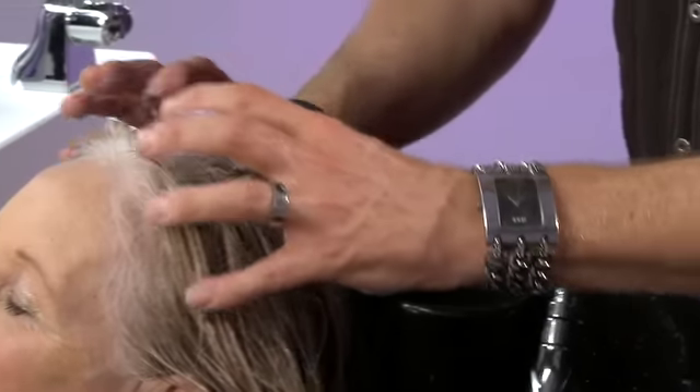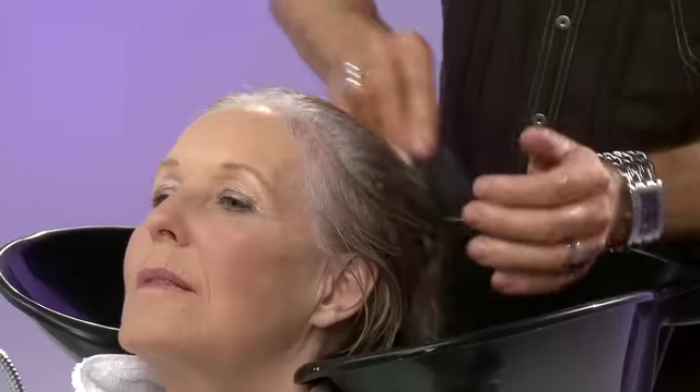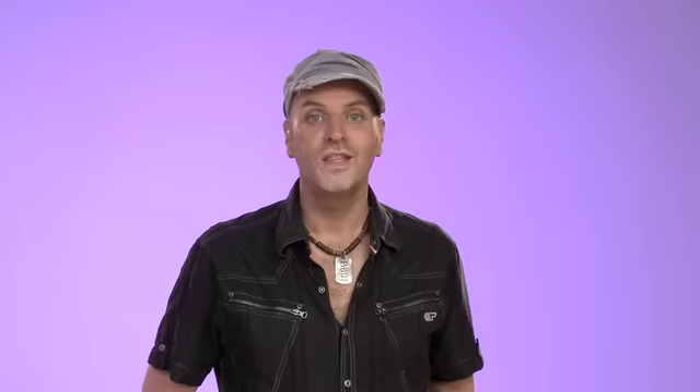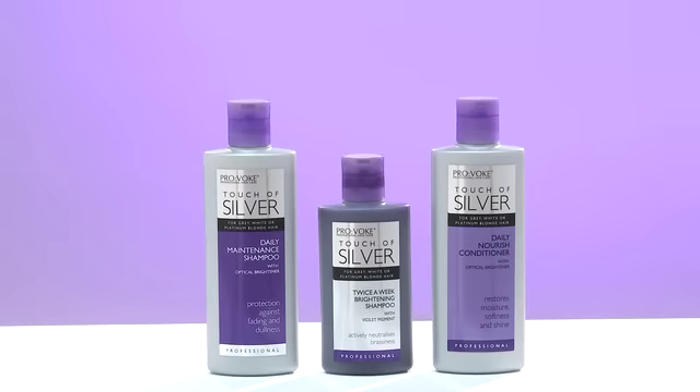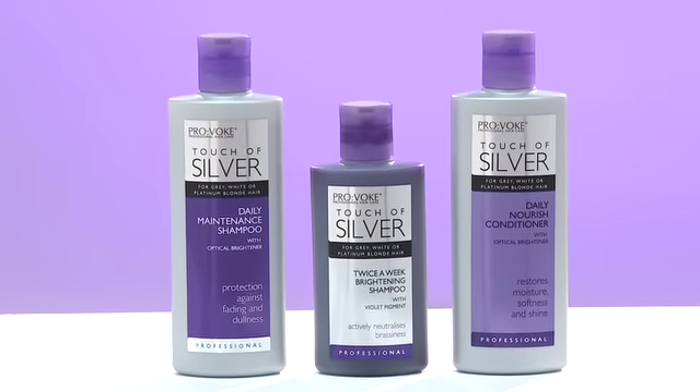And now to nourish the hair. When applying the conditioner, carefully and gently massage it through the hair. Then use a wide tooth comb to spread the conditioner evenly, and leave it for a couple of minutes to do its work. The daily nourish conditioner contains an optical brightener that boosts vitality and enhances the natural beauty of grey hair. Its creamy formula repairs damaged hair by infusing extra moisture, helping you get fresh, healthy, good looking hair.